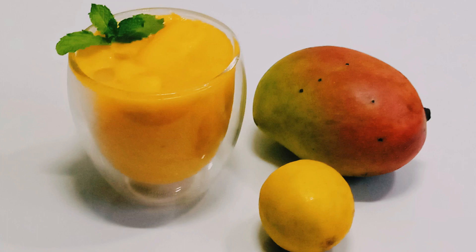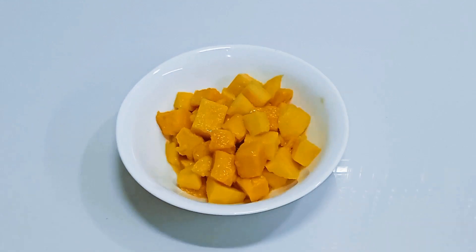Let's prepare a mango mojito. I will add 2 pieces of mango in the pan.